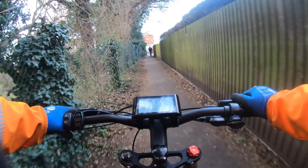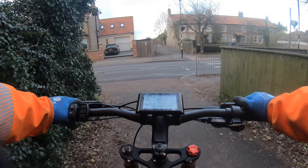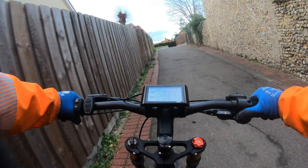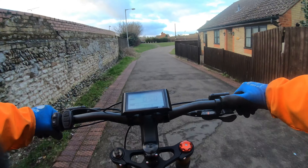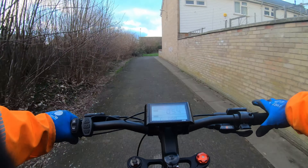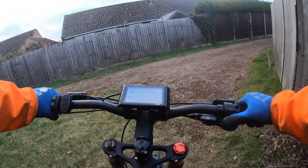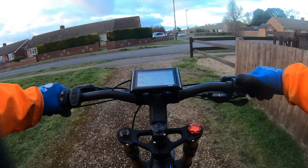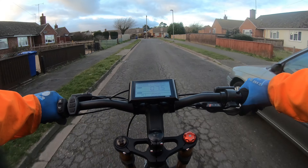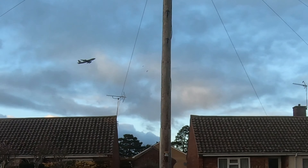So back in Mildenhall now. If I can time this right, we can cross together. Still on pedal assist one at the moment, just doing 50 watts, still motoring fairly — in case someone walks out in front of me. There it goes — the plane taking off from the air base nearby, straight up.